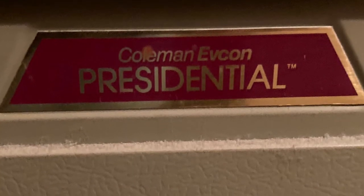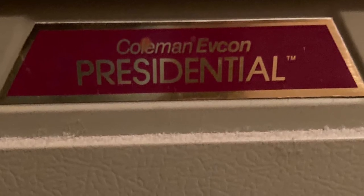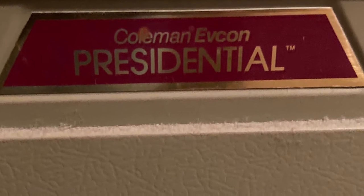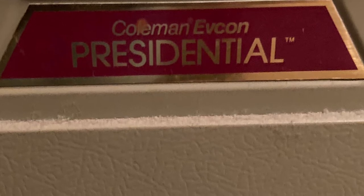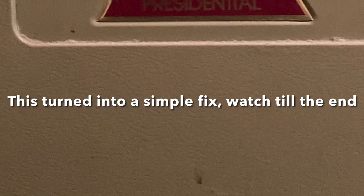This is a 1991 mobile home, and this is the original furnace that came in it — a Coleman Epcon Presidential. We'd never had any problems with this furnace. It did great for all these years, so I can't complain. 31 years.